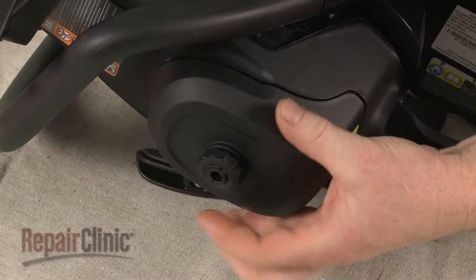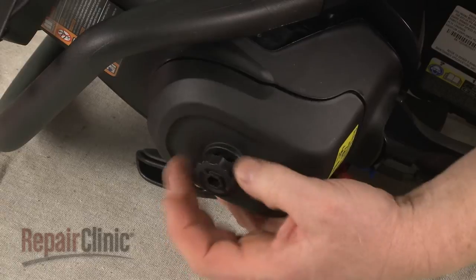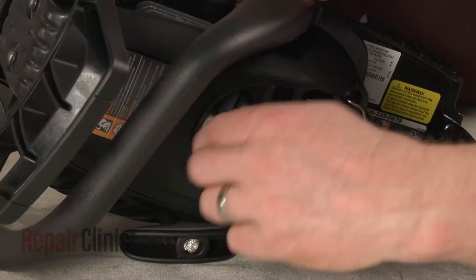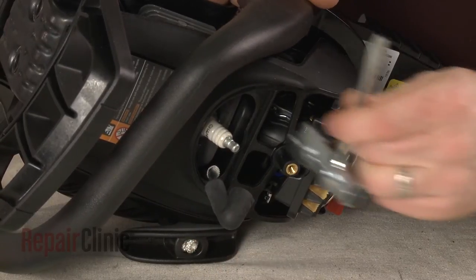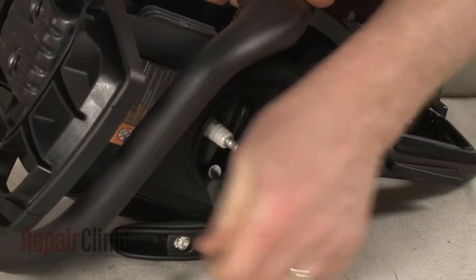Now unthread the knob securing the air filter cover and pull the cover off. Remove the wire and boot from the spark plug. Use the provided wrench to loosen the spark plug, then unthread it.